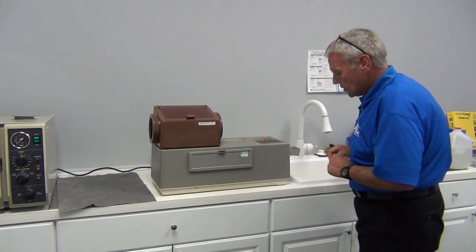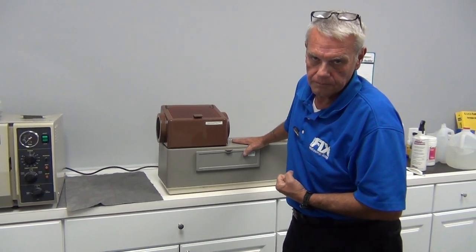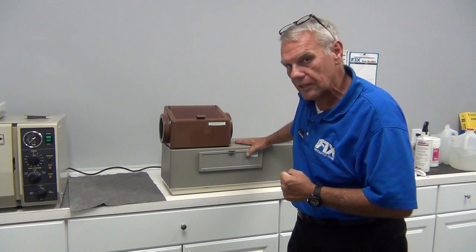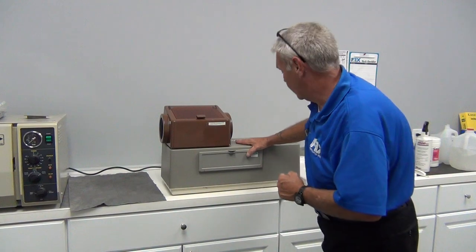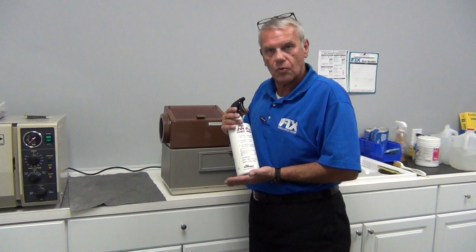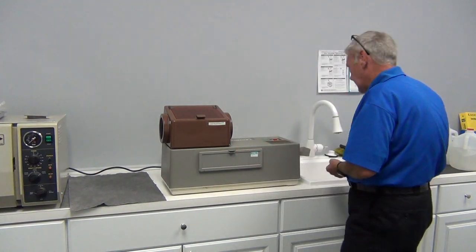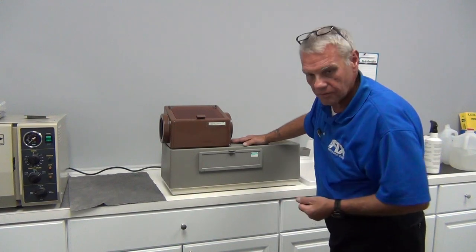We're going to inspect the cover first to make sure it doesn't have a lot of debris and buildup. You're going to see some of these that are nasty — you would rather work on a vacuum pump. When you do a maintenance, it is your responsibility to clean this. The whole cleaning on the entire unit can be done with any approved radiographic spray cleaner. In this case, we're using Air Technique spray cleaner, which is the factory recommended cleaner for this unit. It looks good to me.